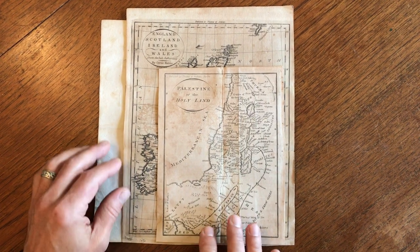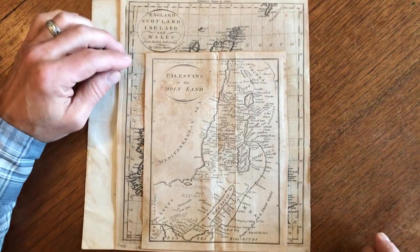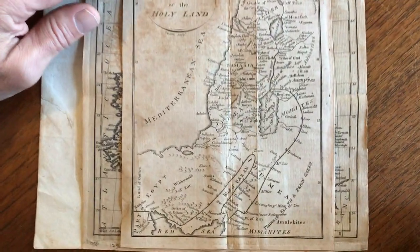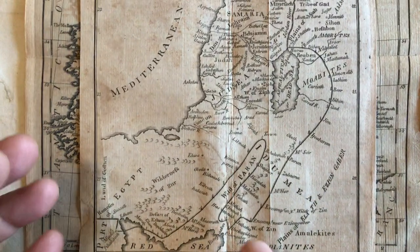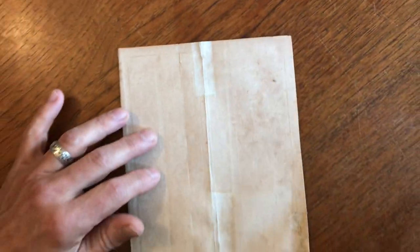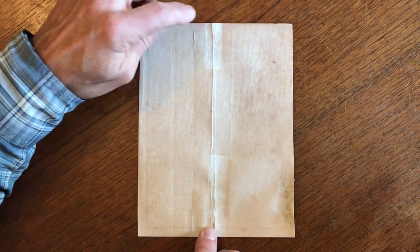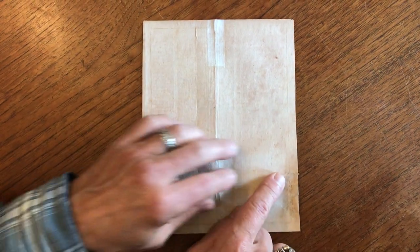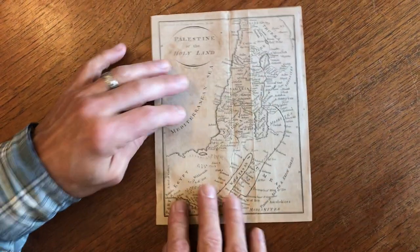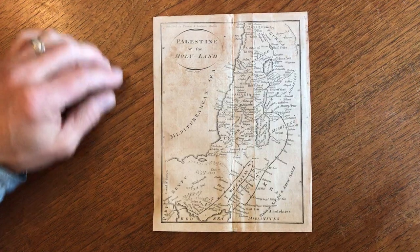Here we have some very interesting 18th century engravings by Amos Doolittle of New Haven, Connecticut. This first one is Palestine and the Holy Land. When we turn it over, there is a tissue repair here and here on these fold lines, and a little bit over at this edge here to reinstate this tiny little bit of blank margin there.